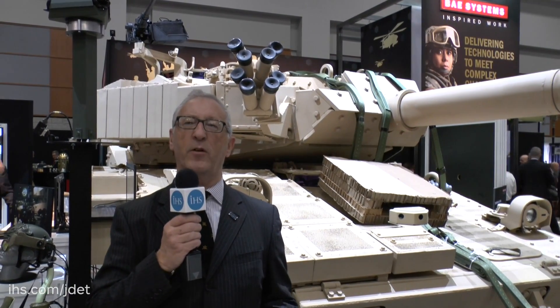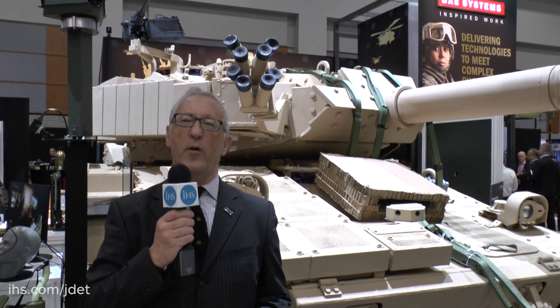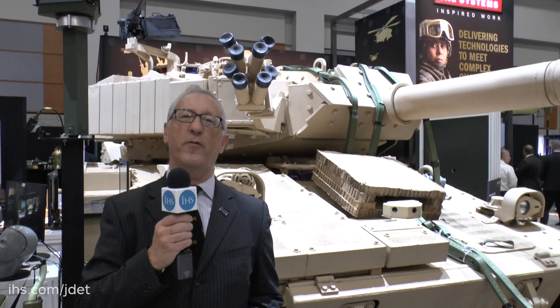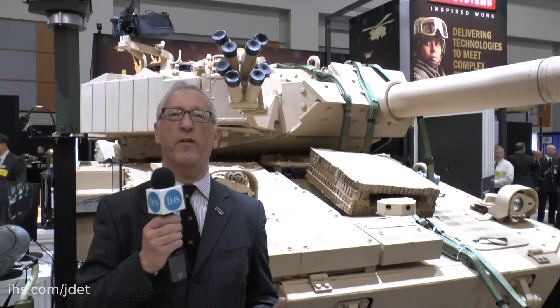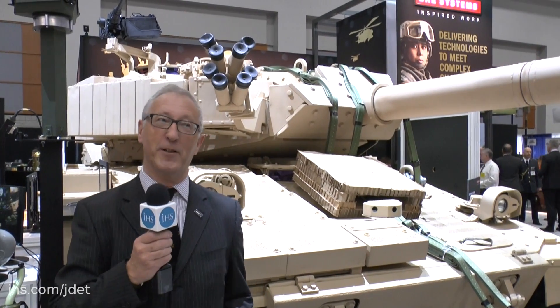But now again the US Army is looking at its requirements and there still is a need for a very light air portable vehicle with a good gun. This one has got a 105mm rifled gun for which ammunition is available from a wide range of sources, and it's fitted with an automatic loader which holds 21 rounds of ammunition.